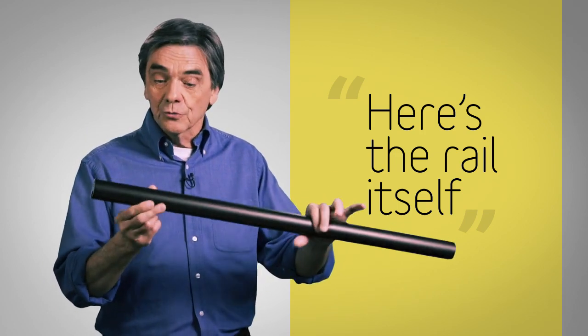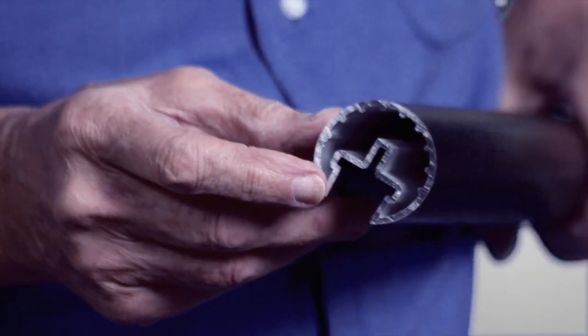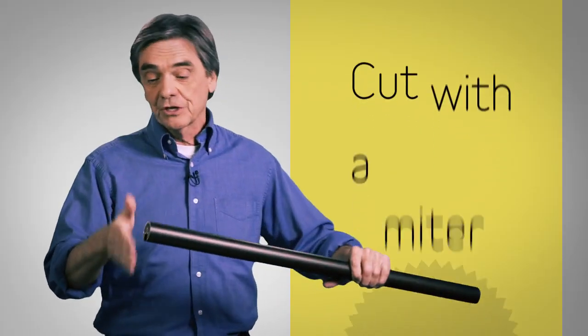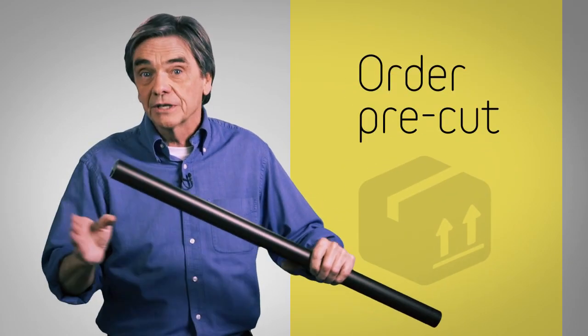Let me show you the engineering. Here's the rail itself — it's a solid anodized aluminum extrusion available in any length you need. You cut it simply with a miter saw, or order it pre-cut, and that's the only cutting required.